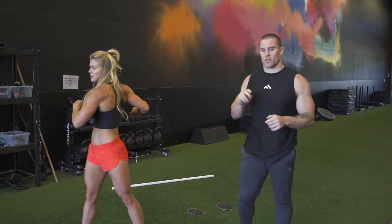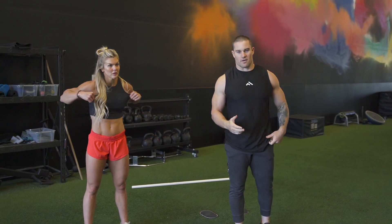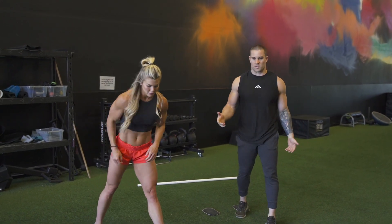So the warmup we got today, we're going to do two rounds. A lot of the time in our warmups, we're trying to do some prehab stuff and then just open our joints up for range of motion for the day.